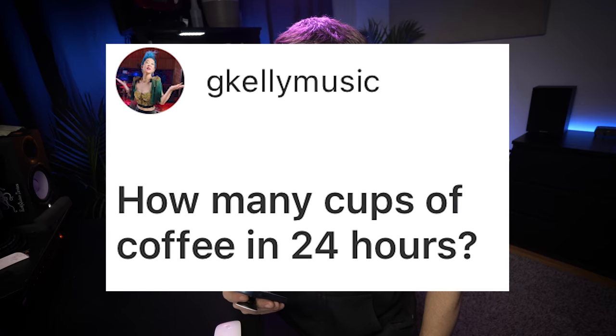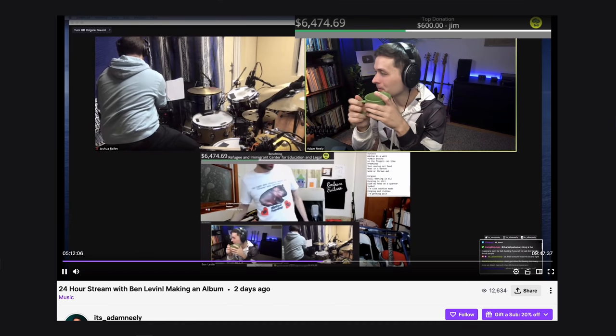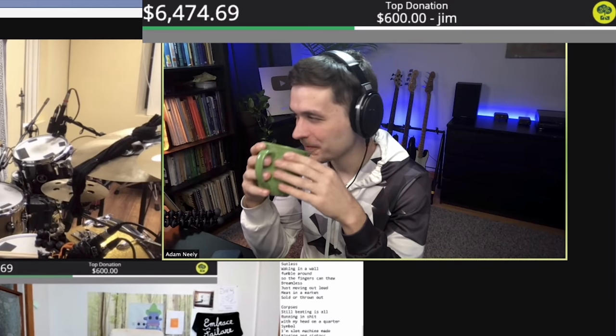How many cups of coffee in 24 hours? On Twitch, we did a 24-hour live stream for charity. I drank a lot of coffee during it — I think it was five or six cups, which honestly is not that much more than what I drink normally. I may have a problem.